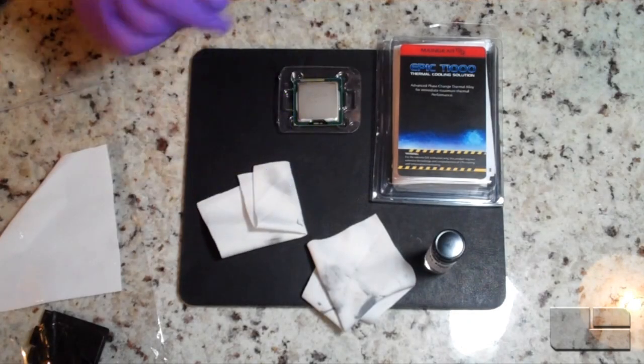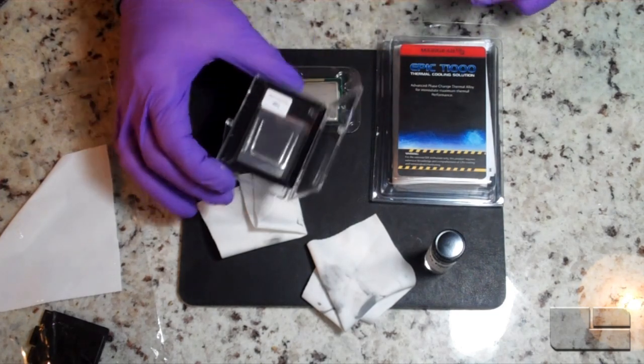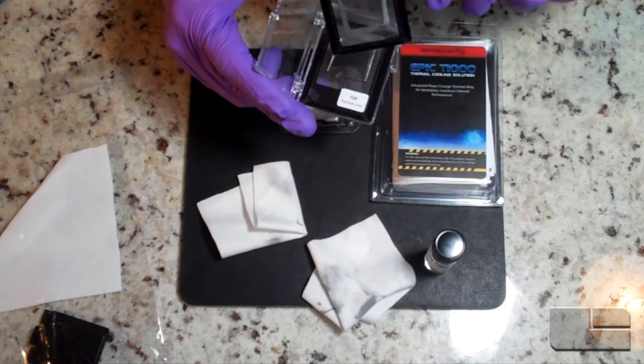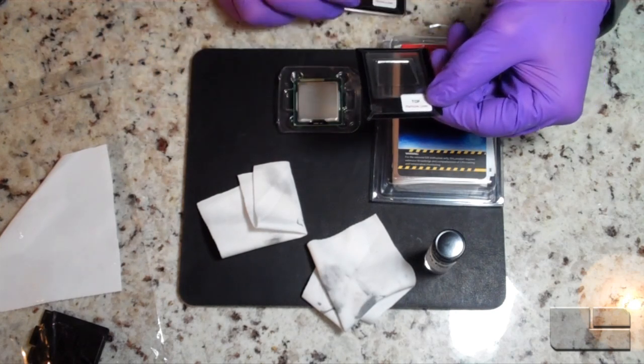Now that we have our processor all cleaned up, the next part is cleaning the water block — make sure there's no TIM on that, or your air block. Then you're going to use one of these Epic T1000 pads. You can see here they come in these little frames, which is pretty nice — it holds it all together. There's a top and bottom liner that you need to remove.